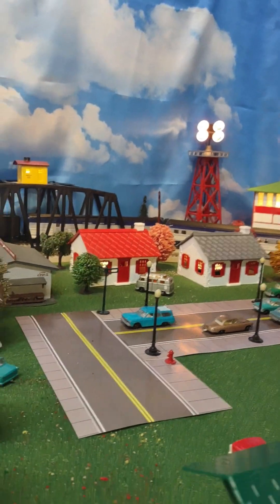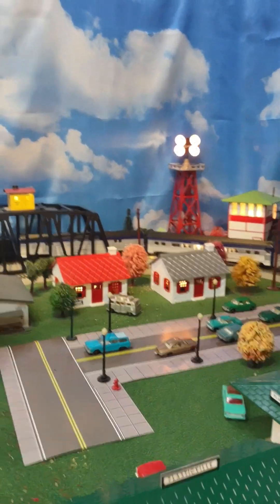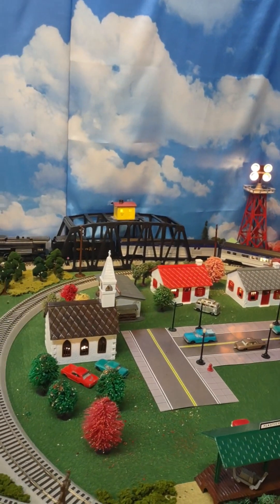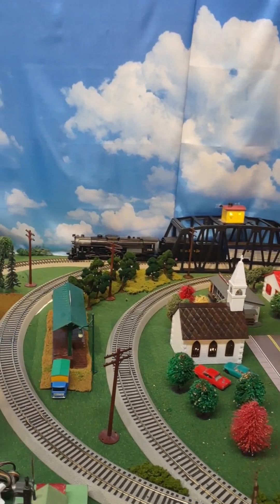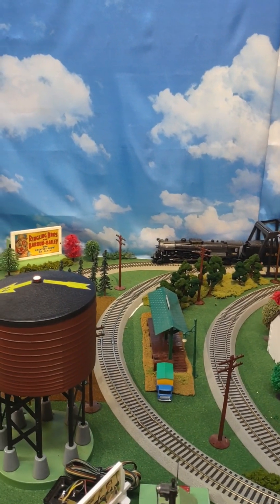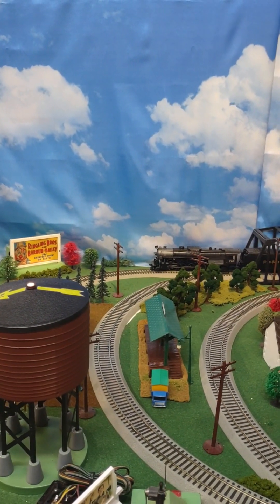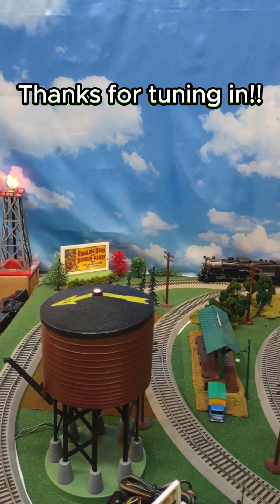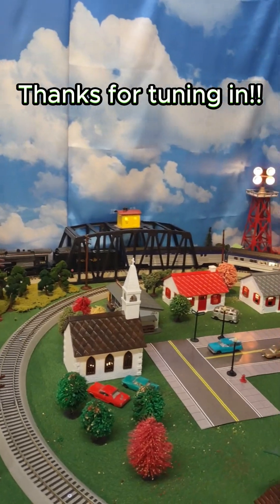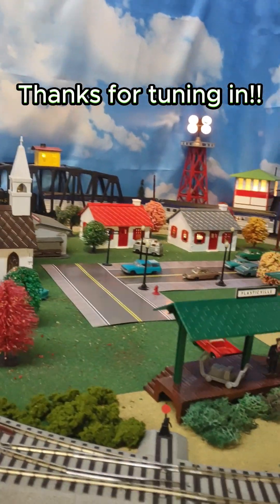Well, that pretty much wraps up this layout tour and first ever layout update. I appreciate you tuning in. Hit that like button and share your thoughts in the comments below. And if you're not already a subscriber, go ahead and hit that subscribe button too. Thanks again for joining — I really appreciate it. We'll see you next time.